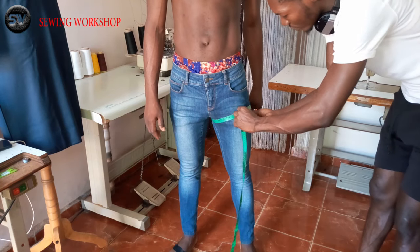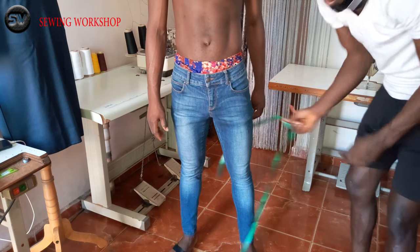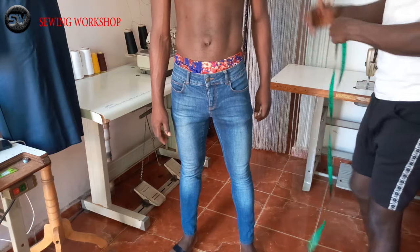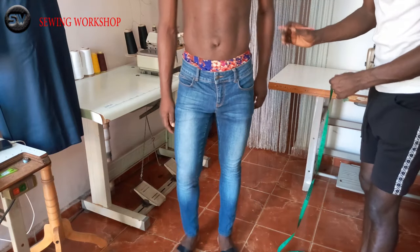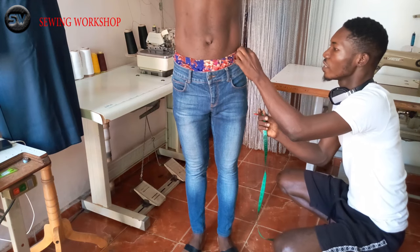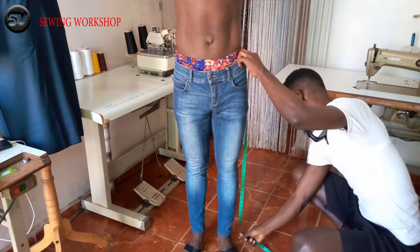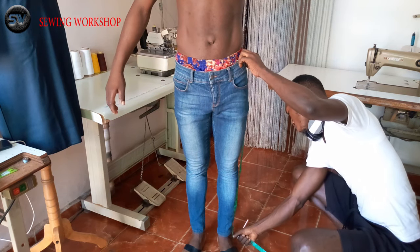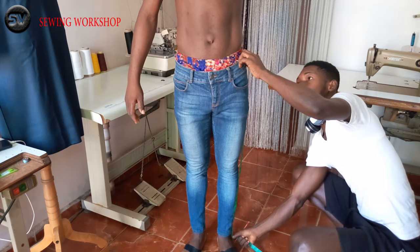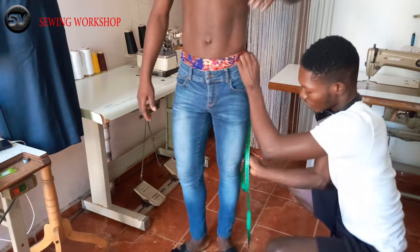Now I am going to measure right from here, which is the waist, down to the ankle part, which will be 38 inches. That will be the length measurement. Straight down to here, that will be 38 inches for the length measurement. So I am going to write that down.